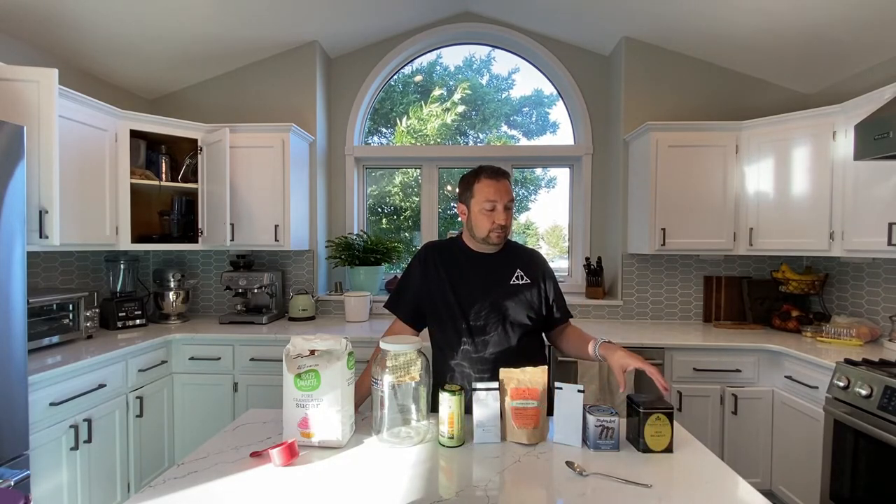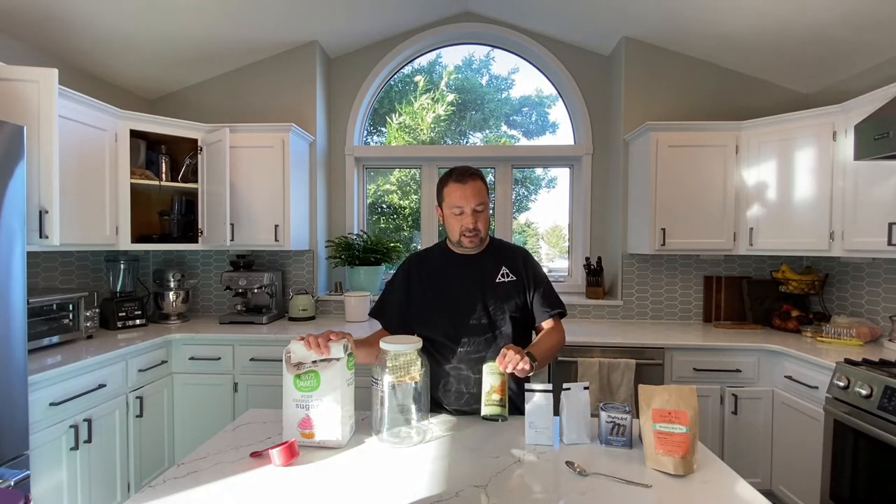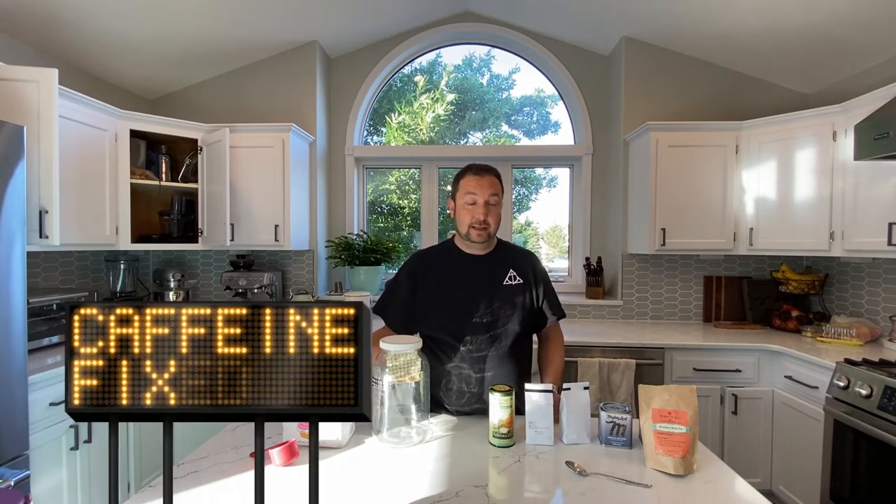Essentially what you need is a SCOBY, some tea, and really preferably black tea. The SCOBY, because it has a lot of yeast in it, uses the sugar — hence the sugar — and it really enjoys all the tannins in black tea. I've got a variety of different black teas here; you can use just one. I happen to have a bunch and I like a little variety of flavors, so I'm going to use a bunch. I'm also going to add a little bit of green tea for flavor and a little extra caffeine.